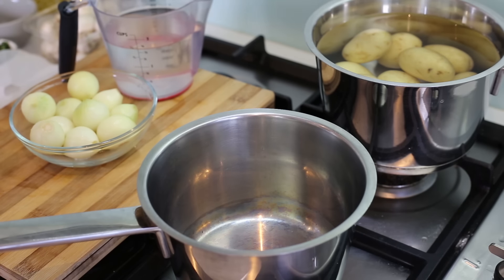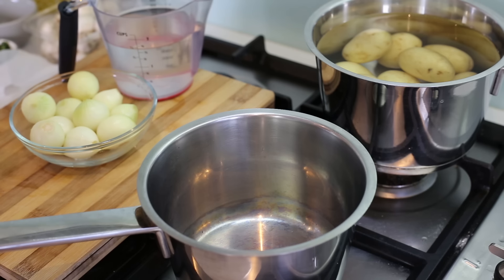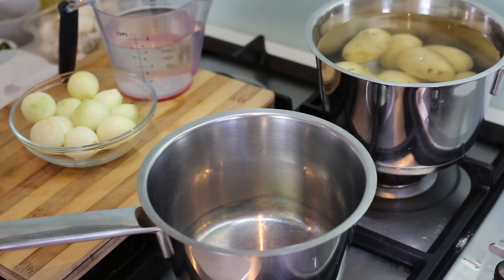Now that the stew is cooking slowly in the oven, we've got plenty of time to make the garnish — just make it closer to when the stew is ready. First, boil your potatoes: start in cold water, add a little bit of rock salt, bring to the boil, and let them cook for about 40 minutes until they're nice and tender.